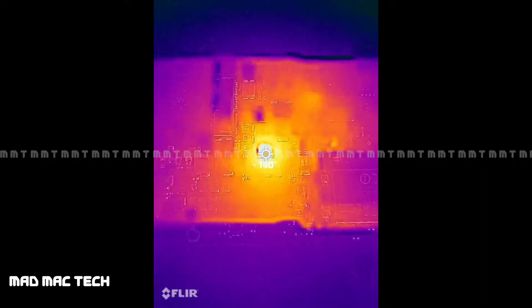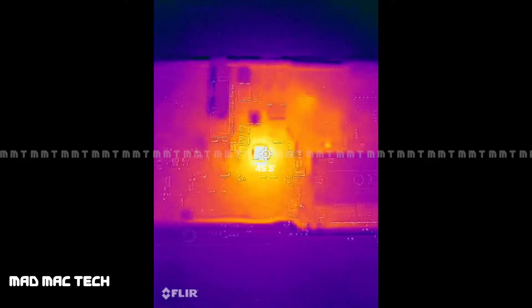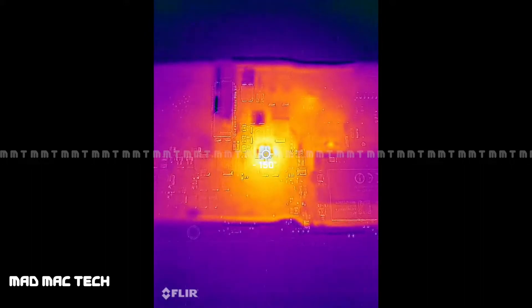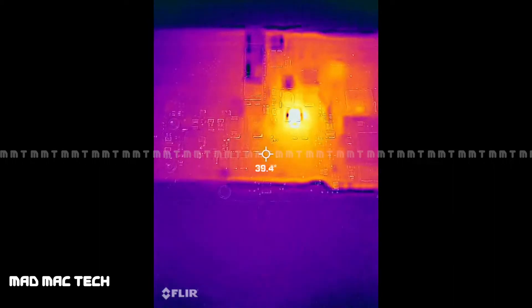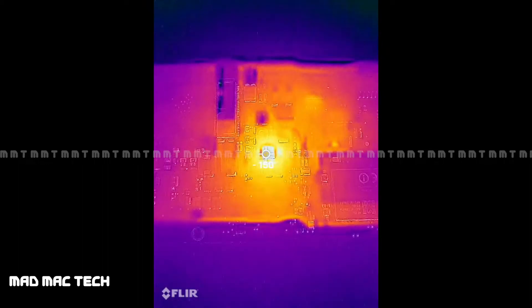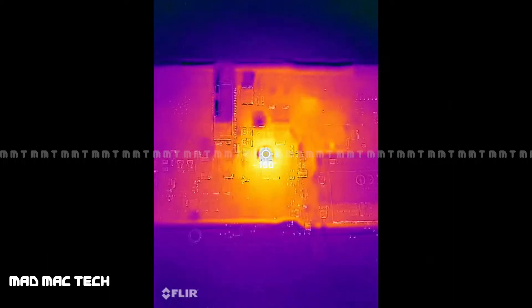Let me get back with the microscopic view to identify which component and which area of the board is getting hot. The normal board temperature is about 39–40 degrees, and the hot spot is 150 degrees plus — it is boiling hot in that area.